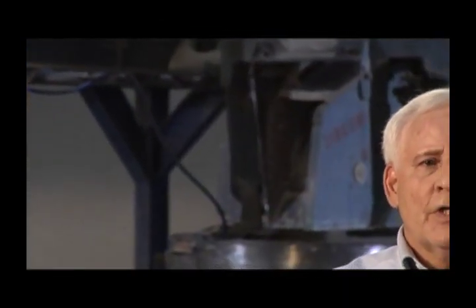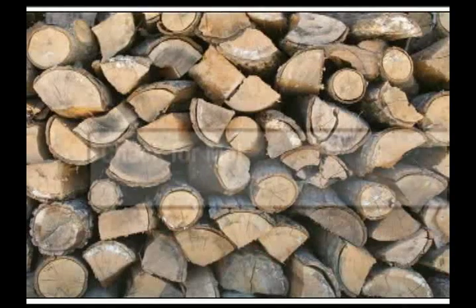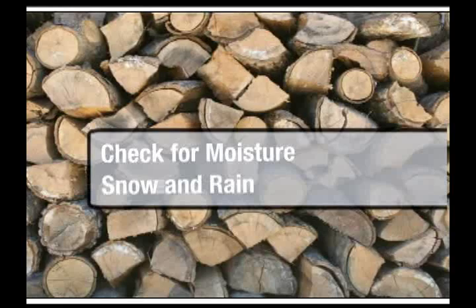What should the consumer do to make sure that the catalytic combustor in your stove keeps operating properly? Number one, check your fuel supply. Make sure that it's free of any moisture on it or in it.